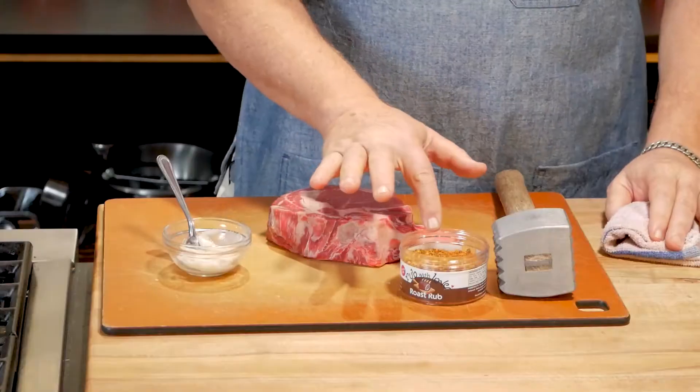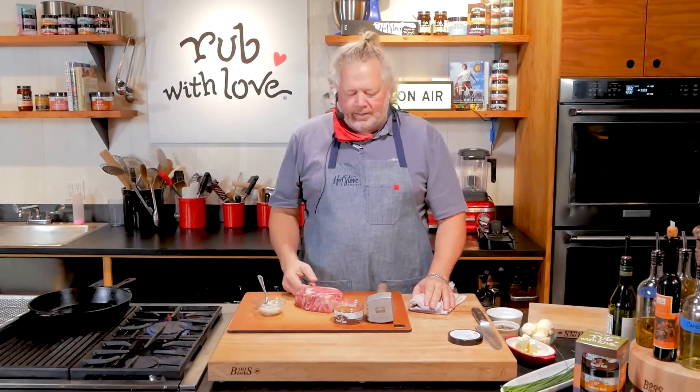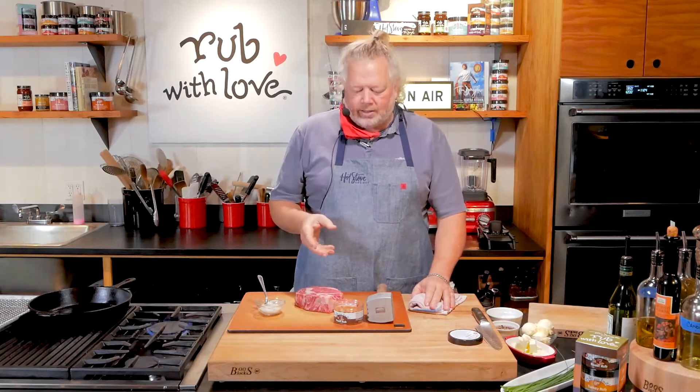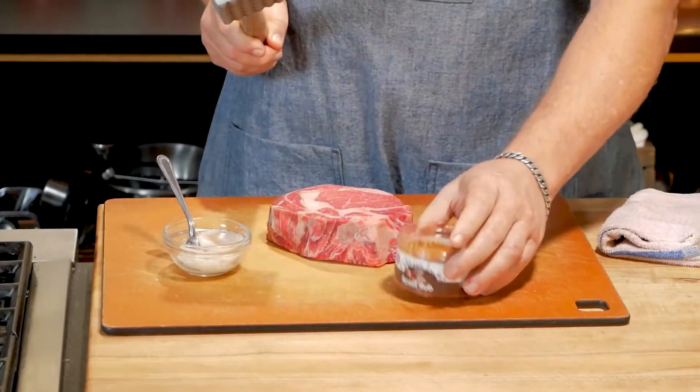It's probably our biggest grind on the rubs — lots of whole spices. It's kind of a take on the Montreal steak as far as the intention behind it, and I love those whole spices. When they get cooked, they get crunchy and delicious. Sometimes I'll take this and grind it all up with some salt and make a little roast rub finishing salt. You can use it any way you choose.